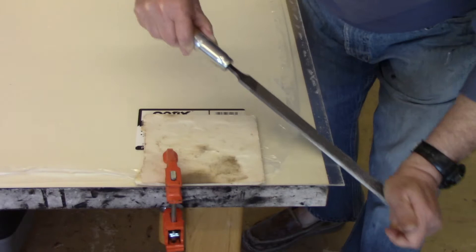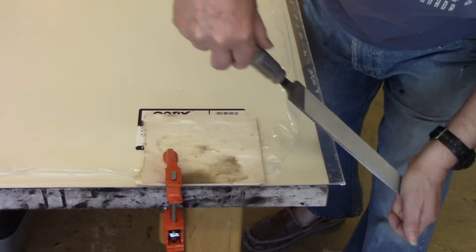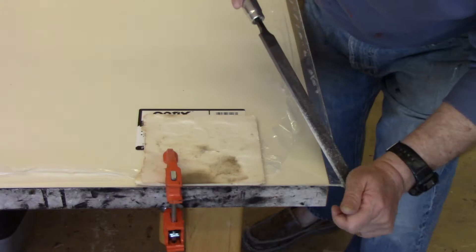Beveling the plate is pretty simple. You just have to clamp the plate down and then run a file along the edge until you get a nice smooth edge, and file down the corners until they're rounded smooth.